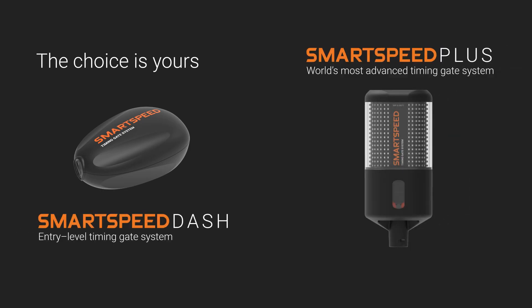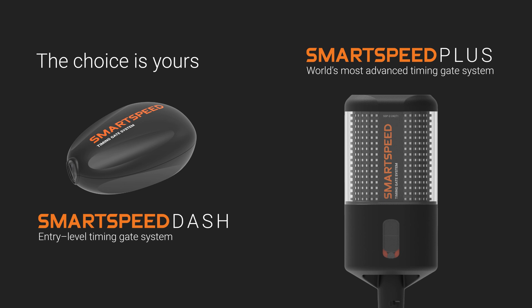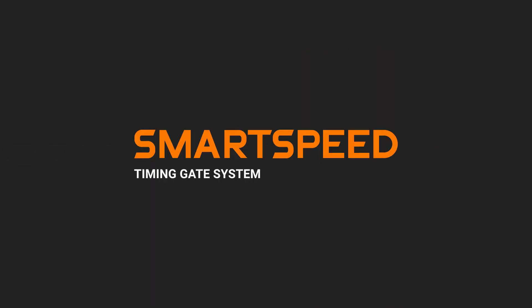With SmartSpeed, the choice is yours. Nail the basics with SmartSpeed Dash, or upgrade to the most advanced timing gate system with our feature-packed SmartSpeed Plus. Either way, speed and agility testing just got a lot smarter with SmartSpeed.